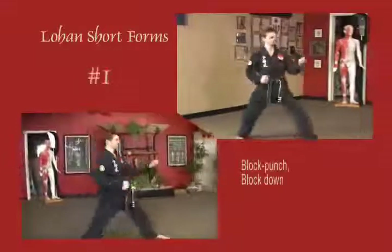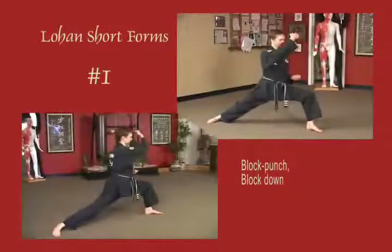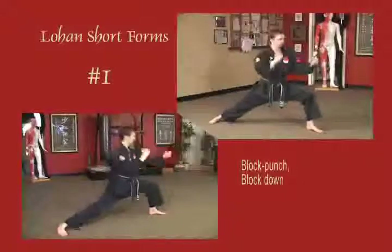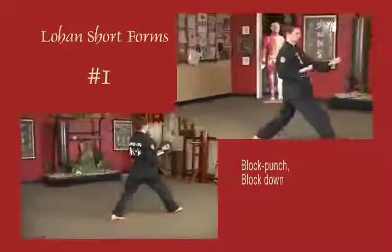Stepping out into a deep bow, left arm at the waist, right arm at solar plexus level. Block across the face, pull to the temple and punch with the left arm at solar plexus height. Double block down with the knuckles as you step forward, put the left opposite arm out, right foot forward bow.